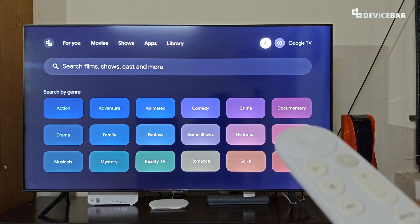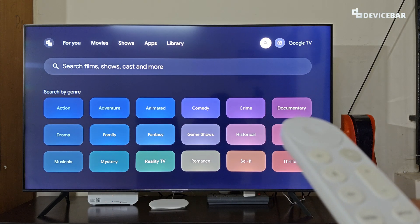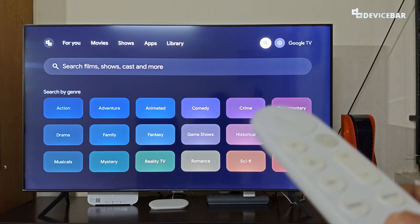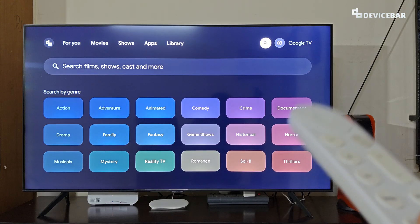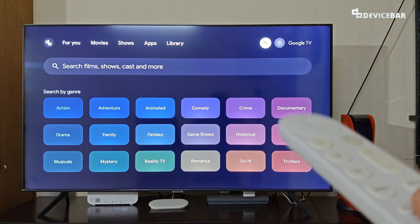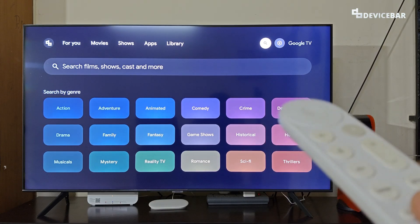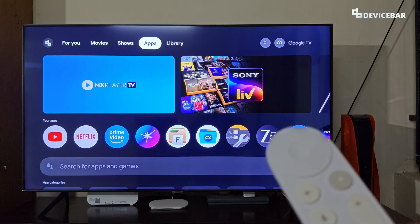We might want to keep our Google TV display screen awake all the time because maybe we are using it as a smart display or showing a presentation like a slideshow, etc. There could be several reasons for that. However, using this on an OLED screen might cause burn-in, and keeping the screen always on might consume more energy, so please keep all this in mind.